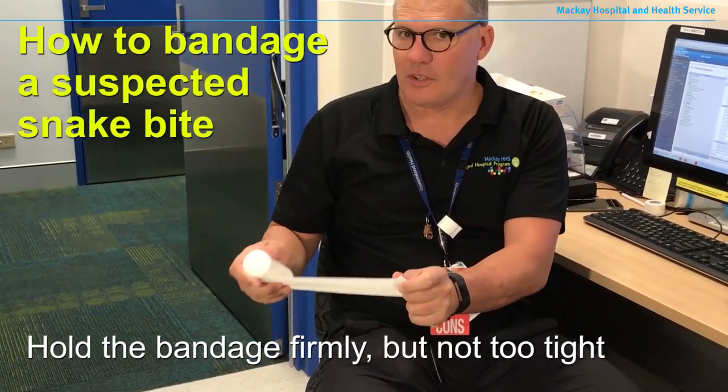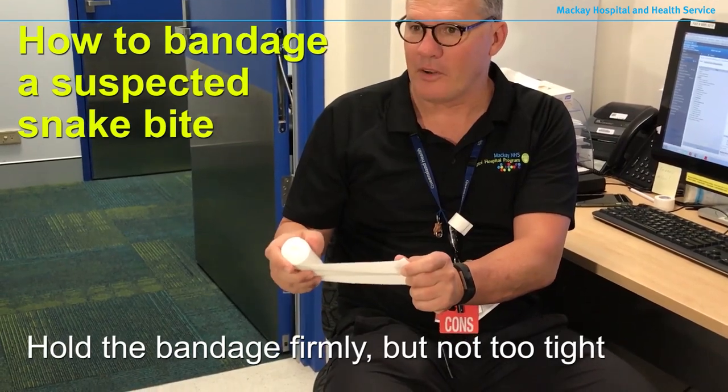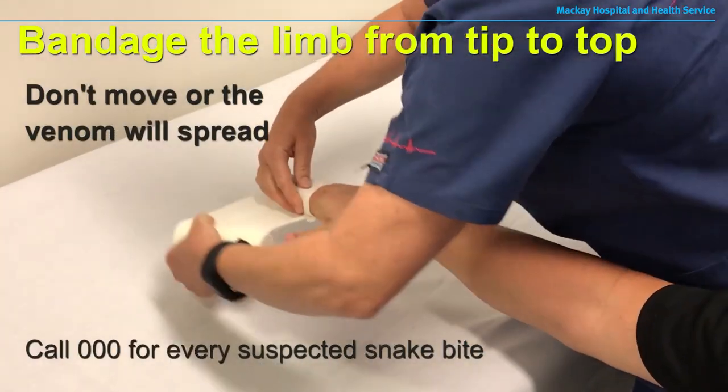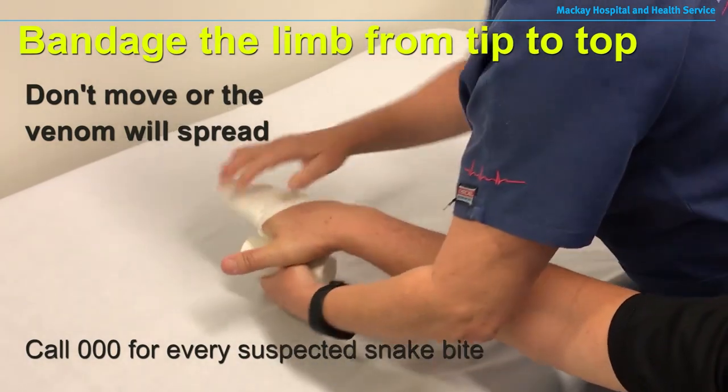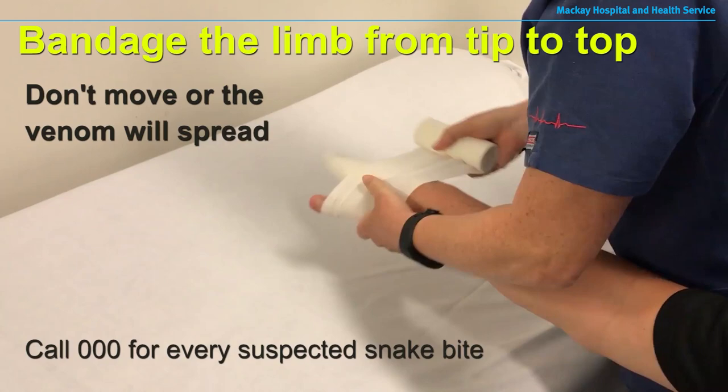You don't want to stretch it on so tight that it becomes painful and uncomfortable, but it does need to be firm enough that it's bordering on uncomfortable. The most important thing is that a compression bandage goes on as soon as possible to limit the spread of venom through the lymphatic system — the sooner, the better.